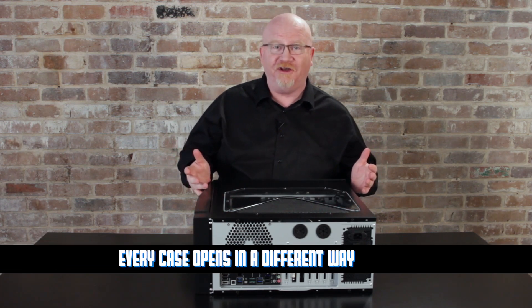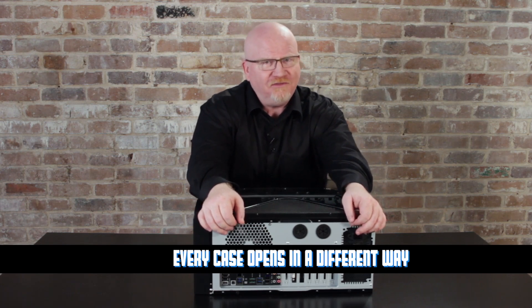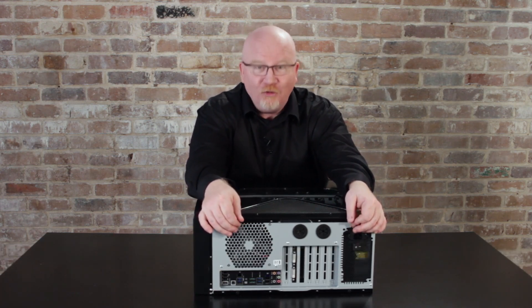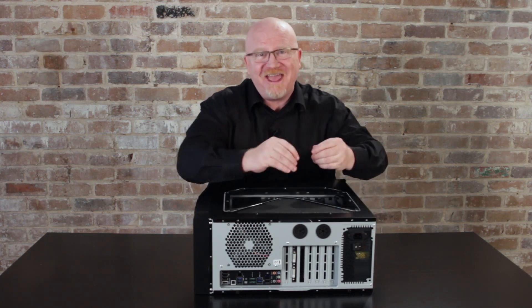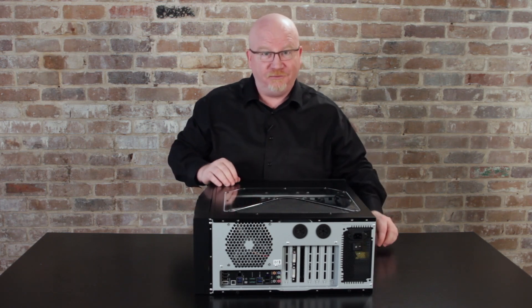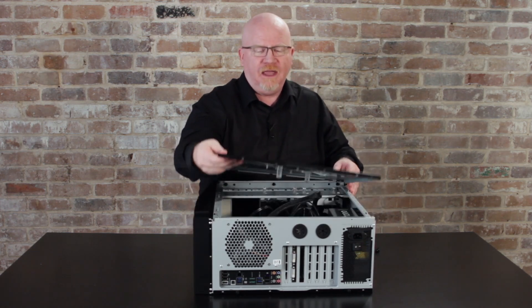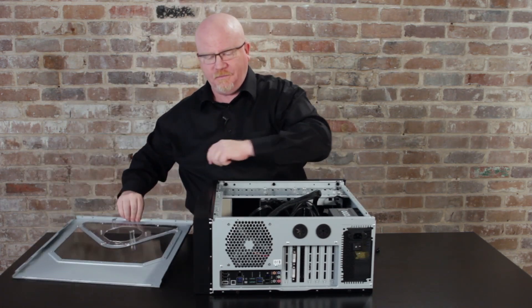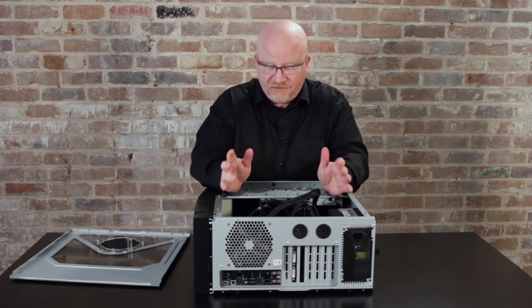So how do you open a case? The challenge here is that there is no standard way to open a case — every case is different in one way or another. It's always funny: I'm Mike Meyers, a PC technician, and I walk up to yet another case and I have no idea how to open it. But on this one, since we checked ahead of time, there's just two thumb screws in the back, and this pops off an access panel, and now this is the interior of the system itself.